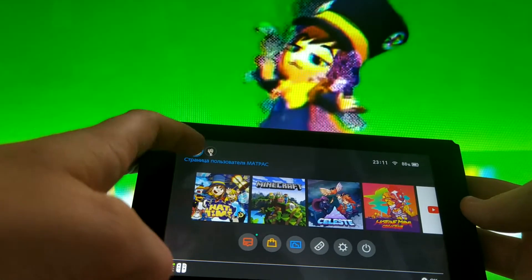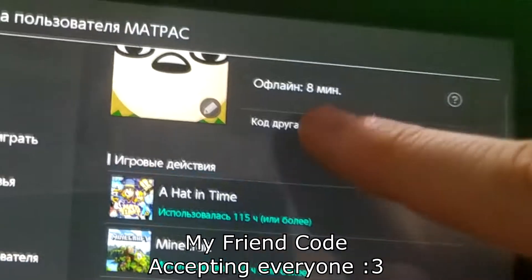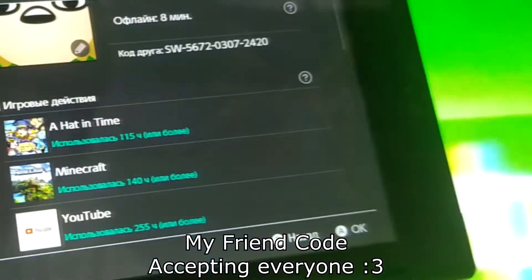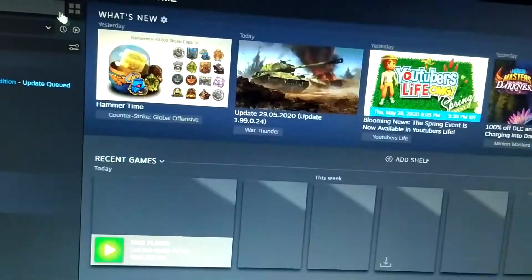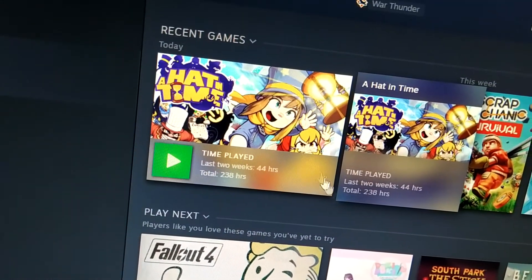Let's get straight to the review. I love A Hat in Time, and I mean really. I played for over 300 hours and I enjoyed each second that I've spent playing this game. It is simply bewildering. No other game has brought me such experiences ever before.